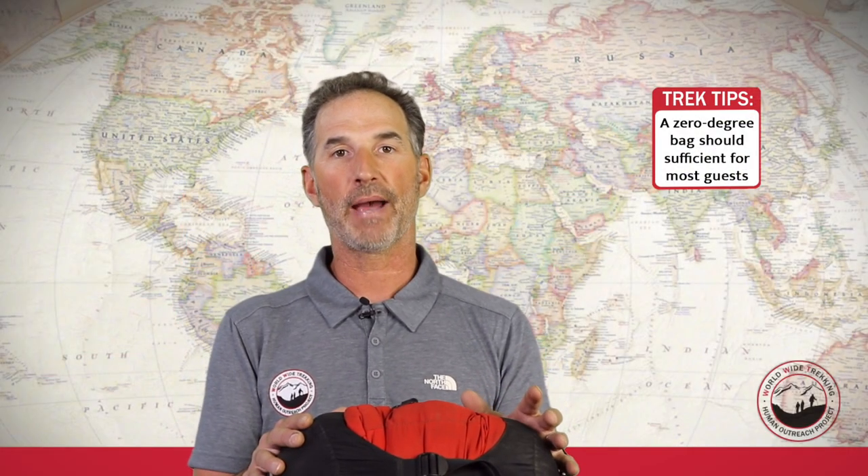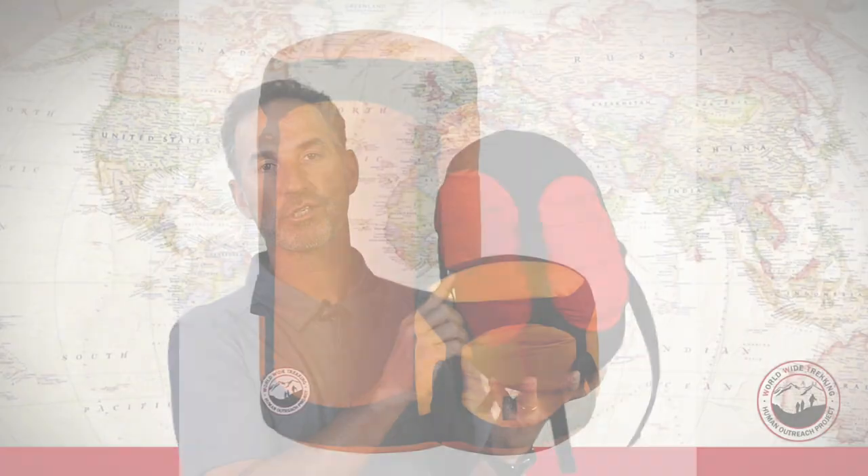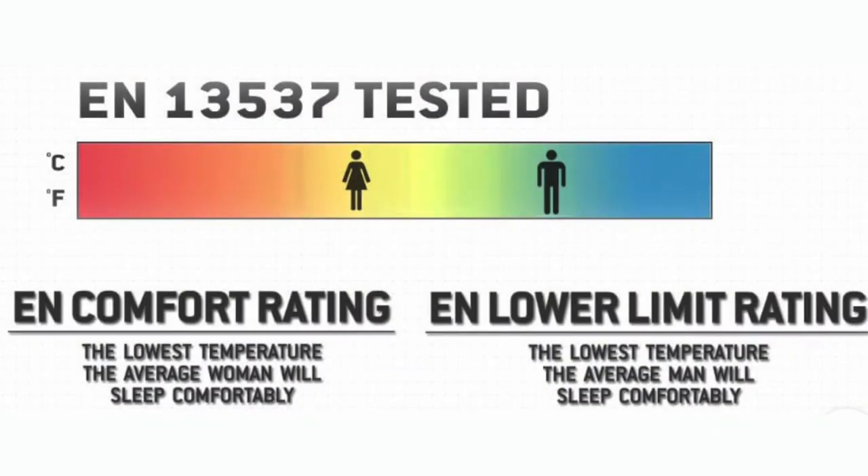Normally people are going to want a zero degree temperature rated bag — a bag rated for zero degrees Fahrenheit. You'll also want a compression sack to pack your sleeping bag up nice and tight. There are two types of sleeping bags: synthetic and down. The temperature rating is going to be the most important factor, and it matters regardless of whether the bag is down or synthetic.